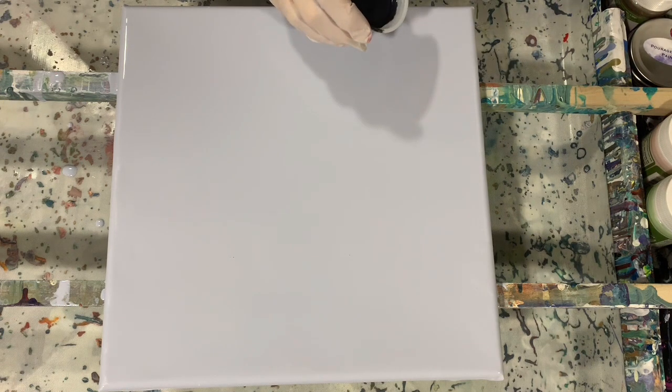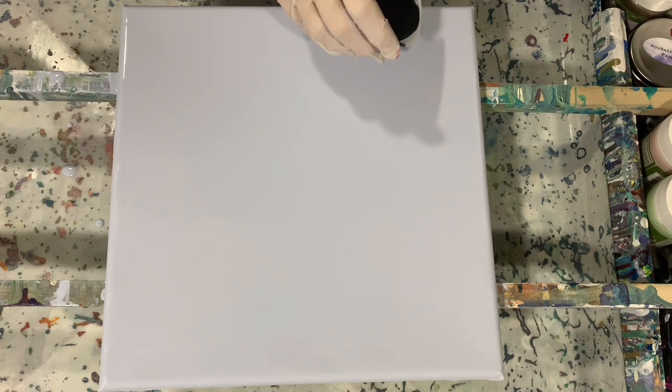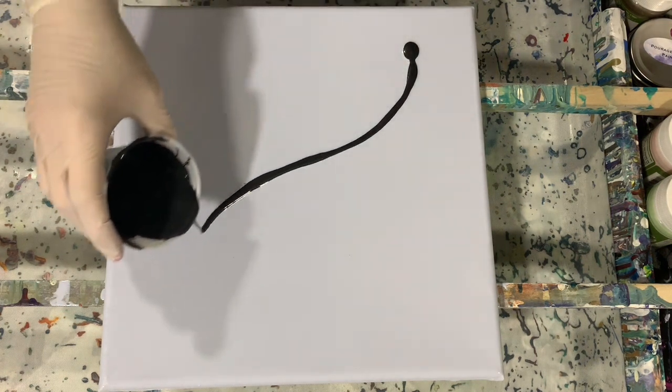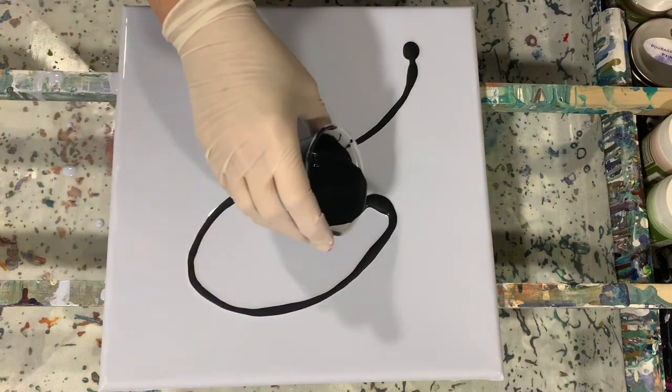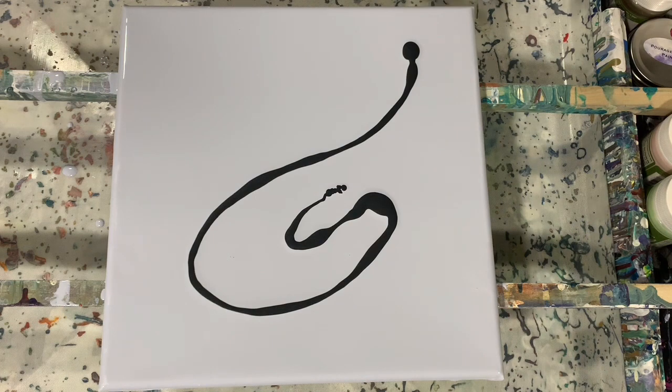Sarah Taylor got her inspiration from Mellie D and from Elise Fournier. So now you're seeing that I am laying my colors down here, and I will list my colors and all the pouring mediums in the description.